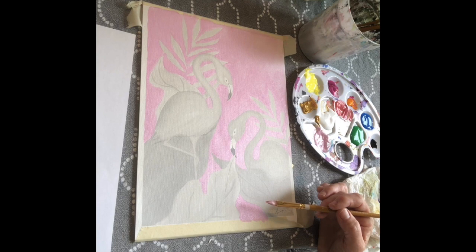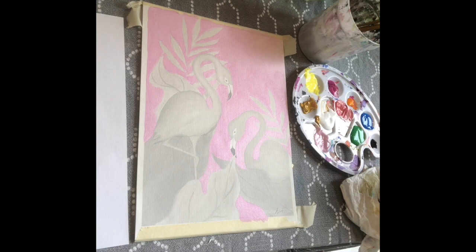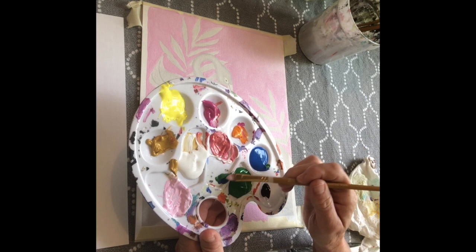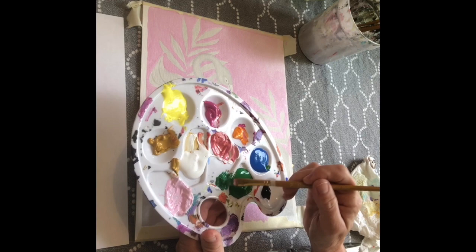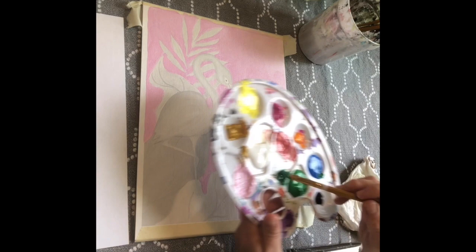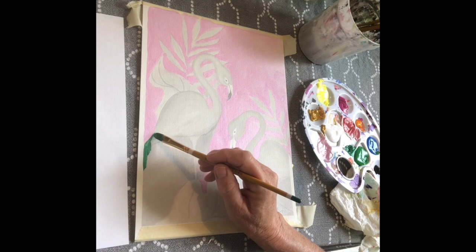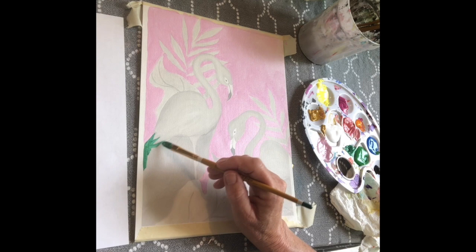Now I'm going to start filling in the greenery in the background, starting with these darker green leaves. To make that color, I created a shade of green by mixing cobalt green with a little bit of blue — so take your brush, take some green, and mix a little blue in with it to get a darker blue-green shade. Once you've got that mix, you can start filling in those leaves. I'm using that bigger brush again, and if you start putting color on the canvas and you're not thrilled with the shade, you can always change it.